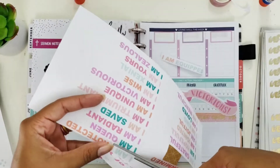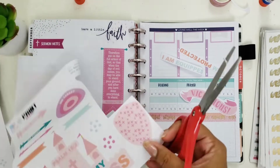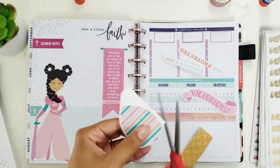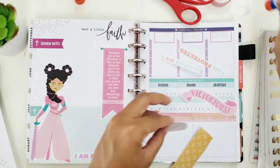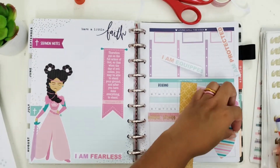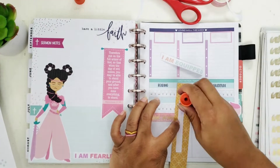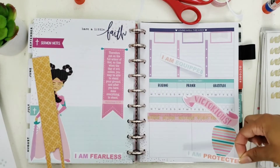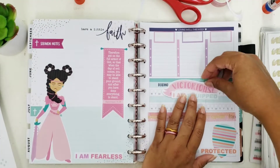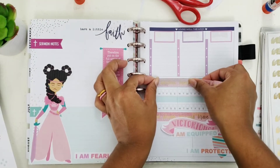I love that she included big bold affirmations because these are great to add to any page, whether it's your Bible journaling page or faith planning. I also love these beautiful patterned shields that add all the color to your page. I'm going to layer 'I Am Protected' over the shield because I love the reference of being protected and the shield which we use for protection. Now I'm just going to play around, putting everything into position.